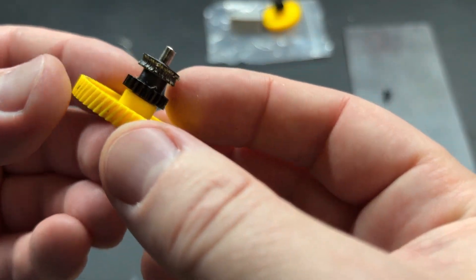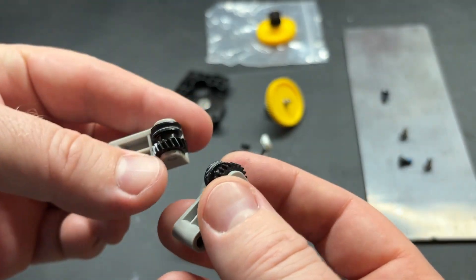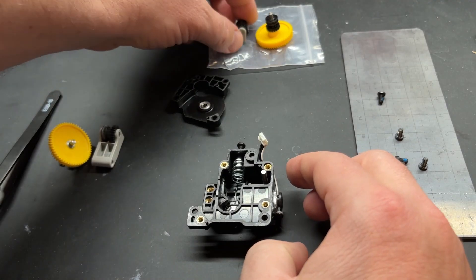If we take a closer look at these used gears, you can really see how much gunk has collected on them — this is after about a year and a half of use. On the left side we have the new gear and on the right side we have the old gear.